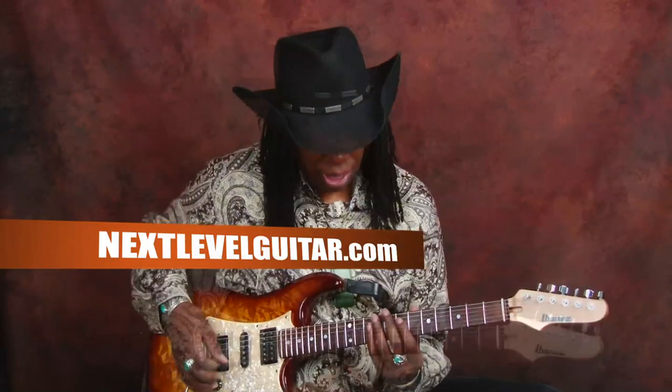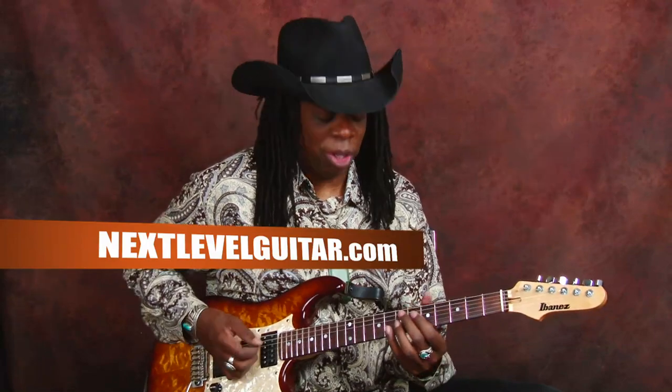Hello, my name is Larry Mitchell and I'm here at NextLevelGuitar.com, kind of grooving on E — kind of an E vibe — and this is an E7 sharp 9.